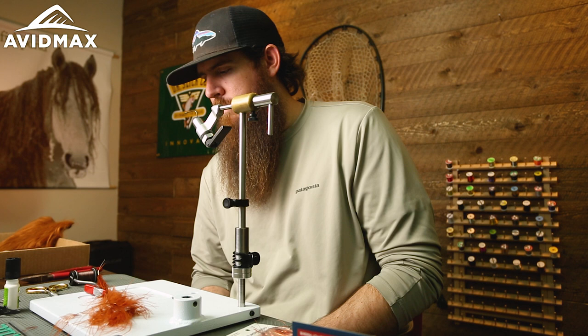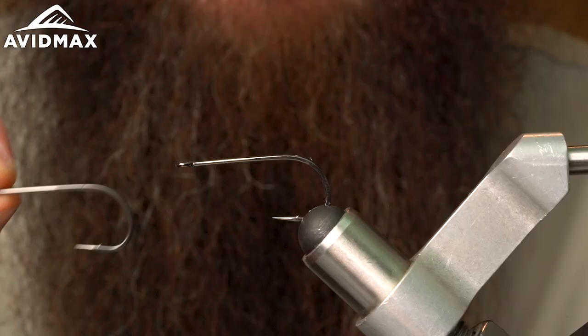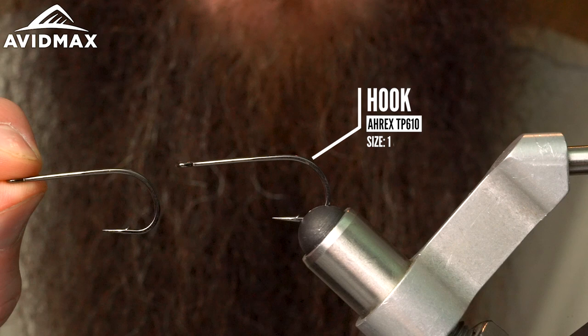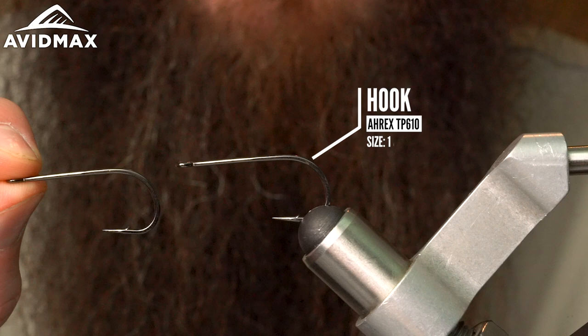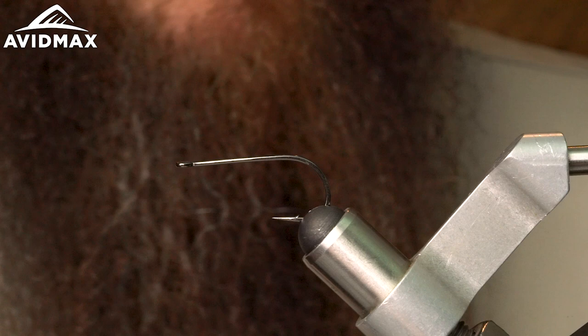To get started, I've got a TP-610 A-Rex hook — it's a trout predator streamer, size one. We're going to be using two of these to make an articulated fly. It's not going to be weighted in the front; we're going to put some weight right in the middle to kind of create a more even sink when you're fishing it.